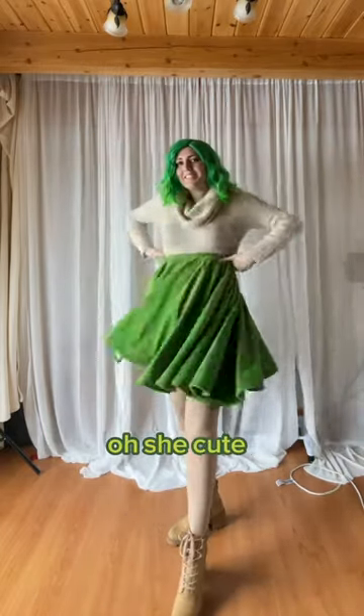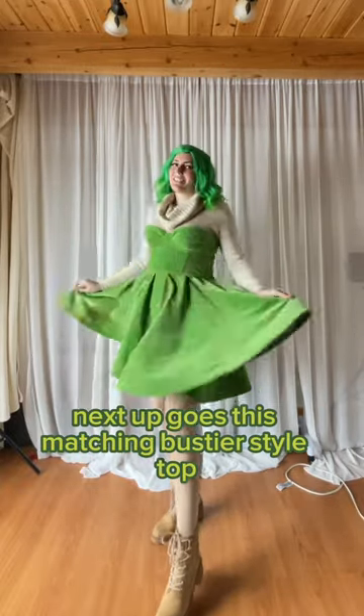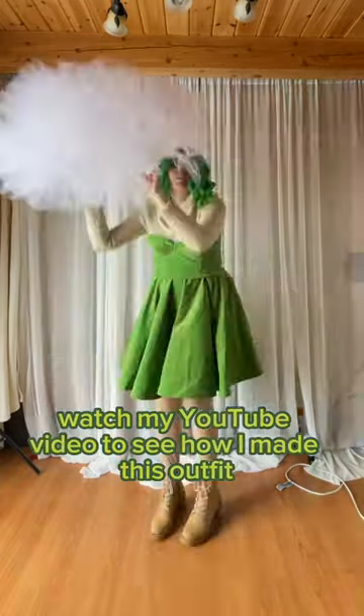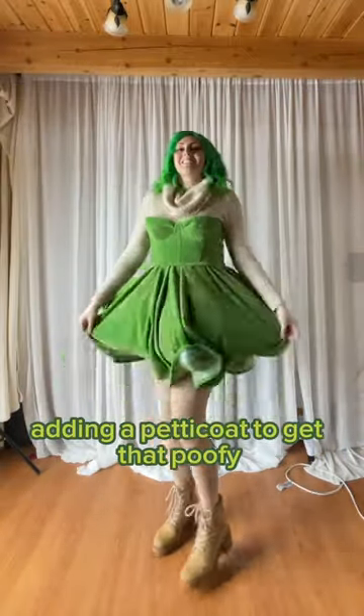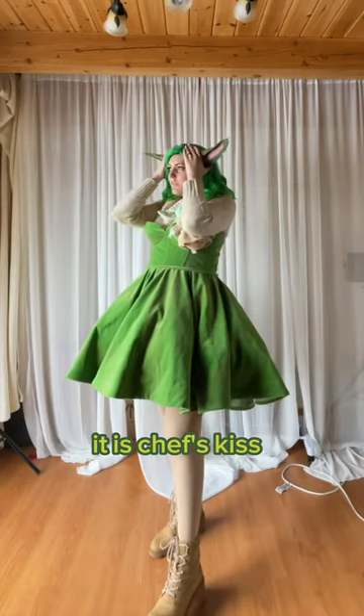Add this skirt. Oh, she cute! I love a skirt made from curtains. Next up goes this matching bustier style top. Watch my YouTube video to see how I made this outfit. Adding a petticoat to get that poofy cupcake dress silhouette. You guys check out the twirl on this skirt. It is chef's kiss.